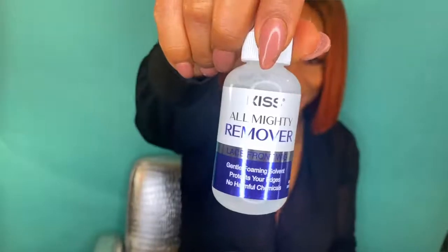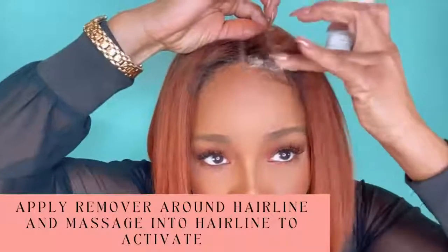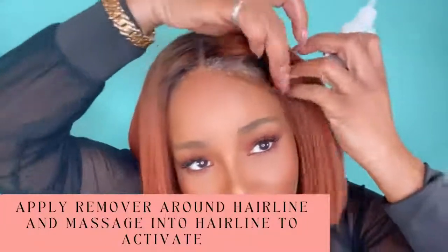All right guys, now I want to show you how to use Almighty Bonds remover. It's great because it's gentle along that hairline. It comes on like a shampoo — that's one of the things I love about it. You just get it right into that hairline; look at how it just foams up. You put it all around, right along where that glue is.